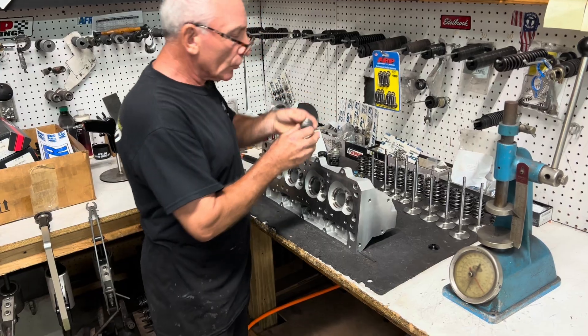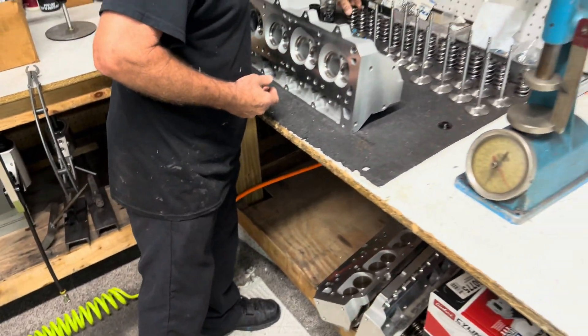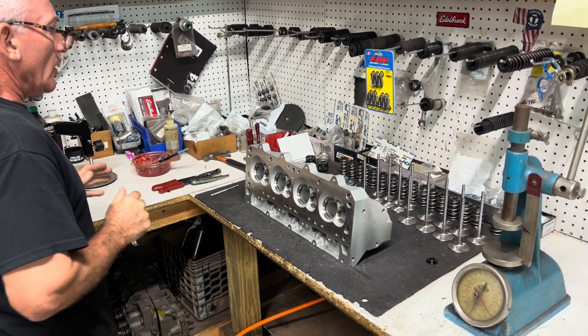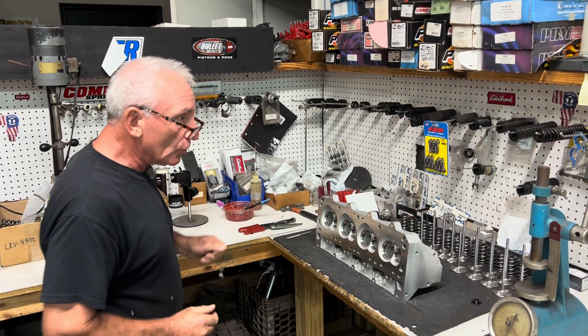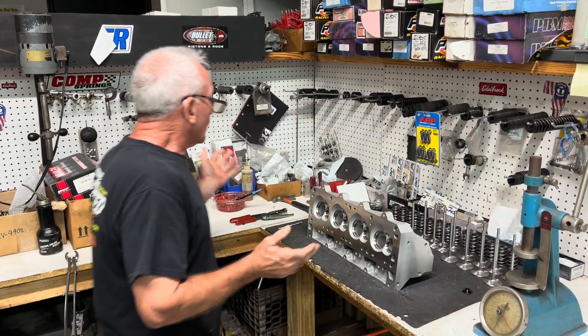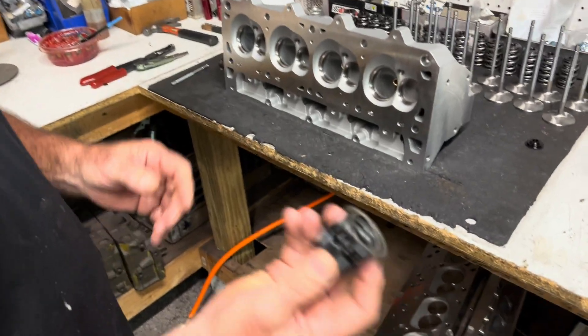We're running dual springs with a retainer. Once the heads are done, we vacuum check them to make sure the heads hold proper vacuum, meaning they're sealed on the seats. These here are spring mics.